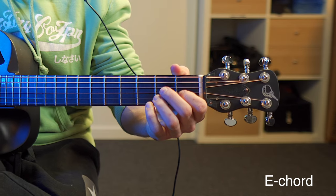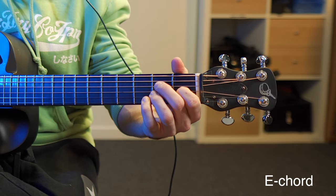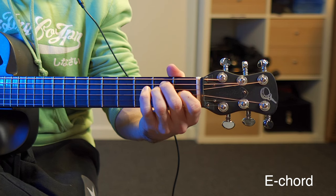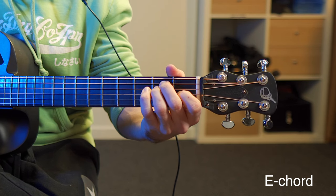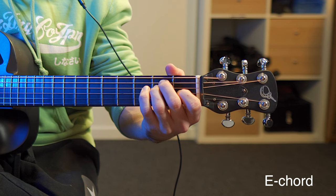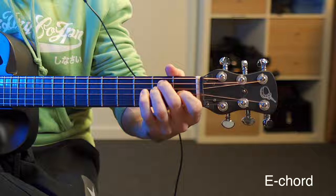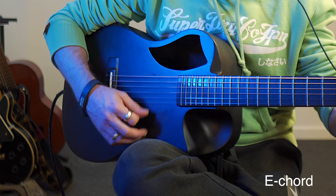And then finally we have the E chord, for which we place our index finger on the first fret of the third string, and then we place our ring finger and middle finger on the second fret of the fourth and fifth string. Then we play all the strings, which is the E chord.